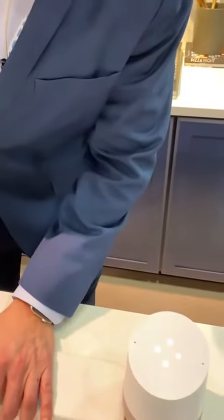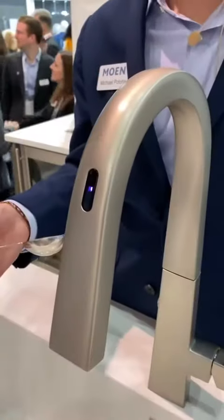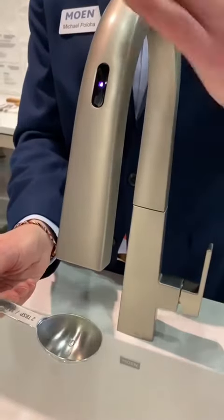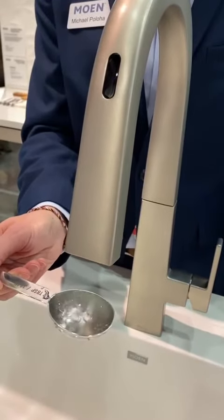Hey Google, ask Moen to dispense two tablespoons. Because I didn't specify temperature, the faucet's ready for me — it's waiting for me to reactivate. The light's gone solid, I know that I'm ready, I wave my hand over it, and I get exactly two tablespoons.